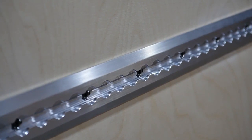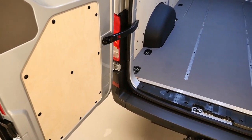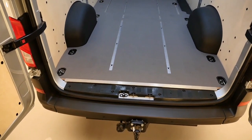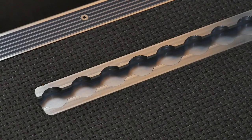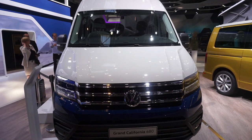Obviously, if you build your own van, you can decide what you want. If you want a huge bathroom and no room up front, you can do that. If you want to have half your van being a fridge, you can do that. Whatever you want, really, it's up to you. Bear in mind that manufacturers have got to build what they can sell.